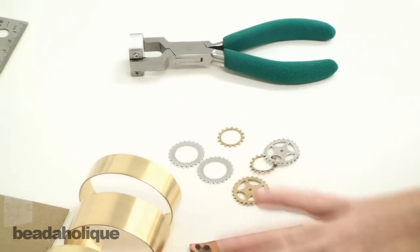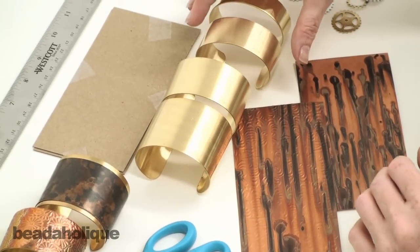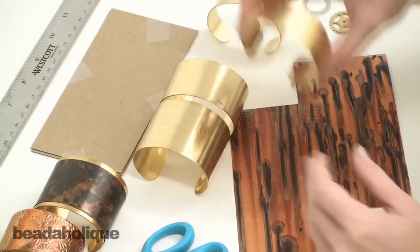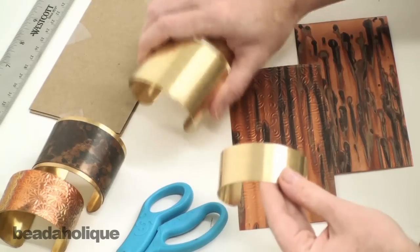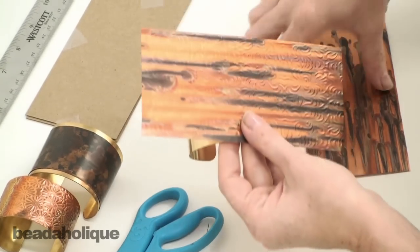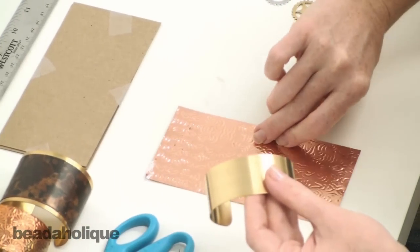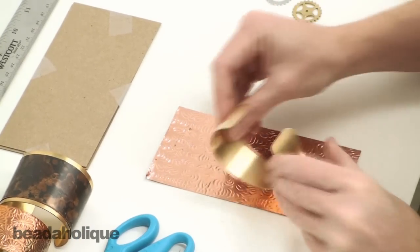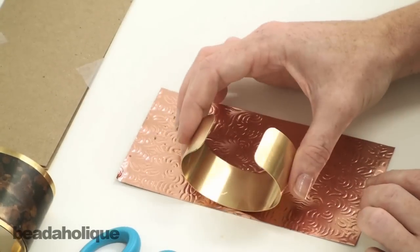The first technique I want to show you is covering the entire cuff. I'm going to pick a size — I'll do this one right here — and I'm going to start with the embossed sheet. Go ahead and turn your embossed sheet over and look at how your cuff is going to fit on it.